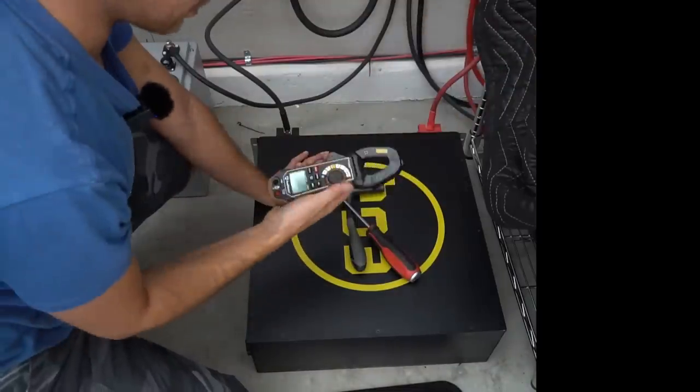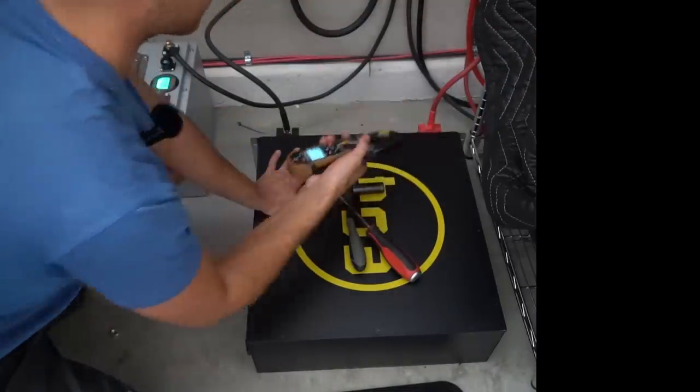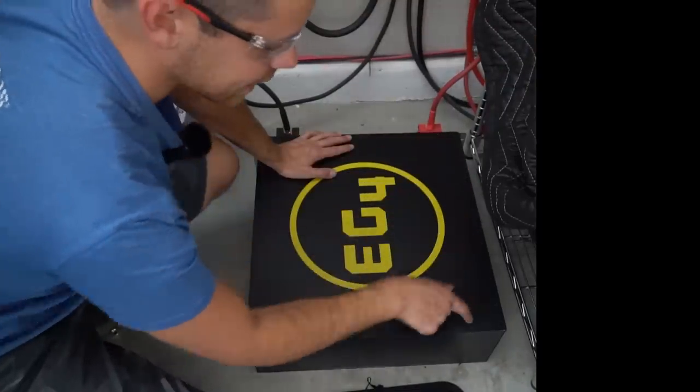Now it's connected — let's see if it's working. 15 amps. So it's actually part of the system now. And the top cover is easy to remove.